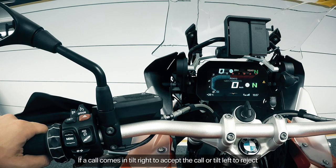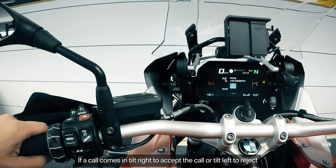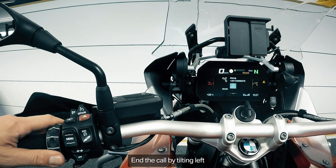If a call comes in, tilt right to accept the call or tilt left to reject. End the call by tilting left.